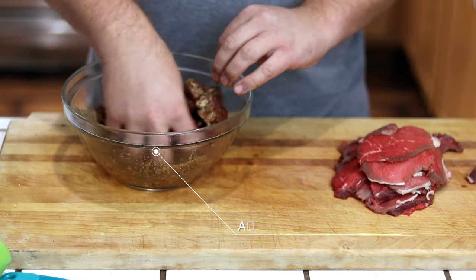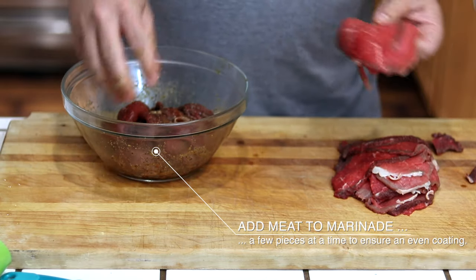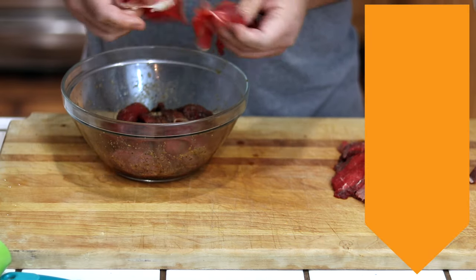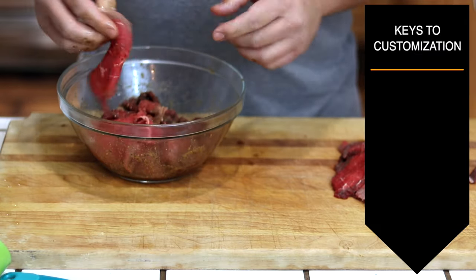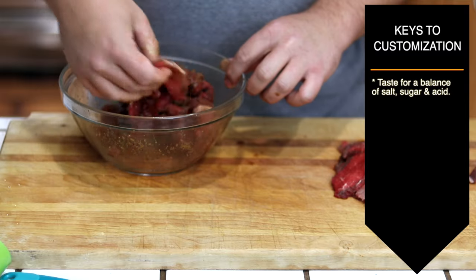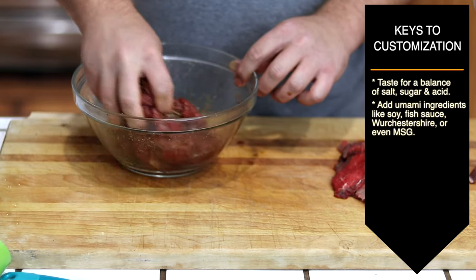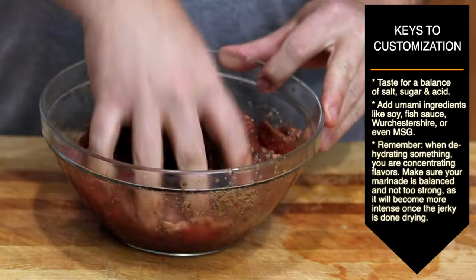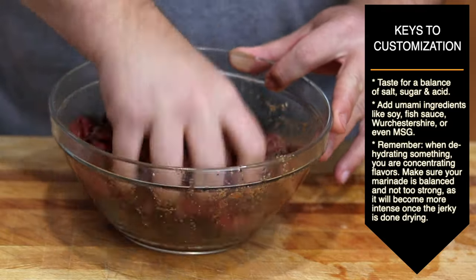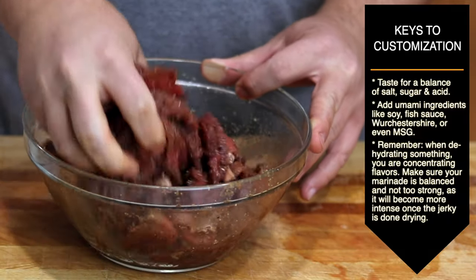Layer the meat in the marinade, mixing it around piece by piece — this ensures that each piece has an even coating of marinade on it. If you just drop the whole stack in, you're going to have an uneven result. This marinade results in a classic black pepper umami flavor, but it could really be anything you want. The trick is to taste it and find a good balance of salt, a little sweetness, some acid to round everything out, and umami ingredients like Worcestershire or soy sauce. Keep in mind that when you dehydrate the jerky, all those flavors are going to concentrate, so you don't want a marinade that's super strong on salt, sweet, or acid — your end result will be a concentrated version of that flavor.